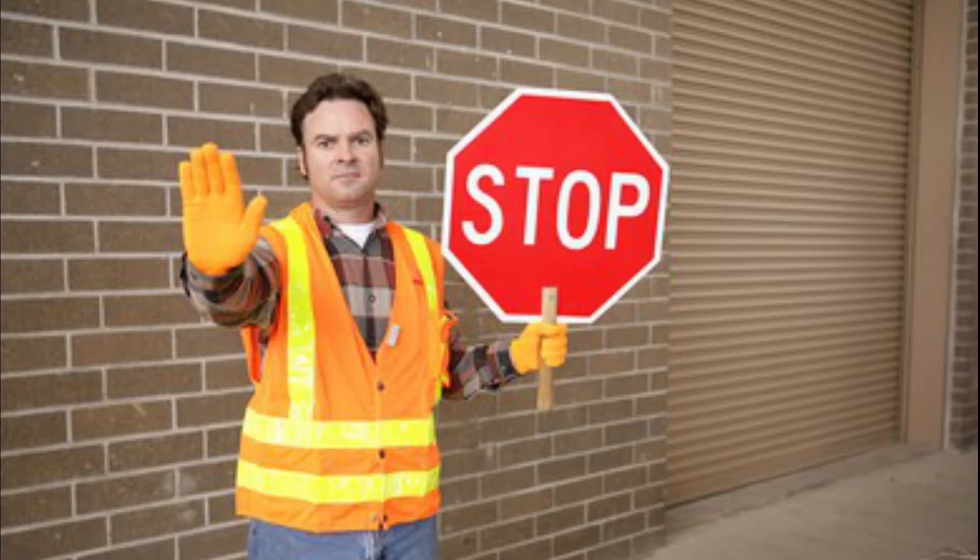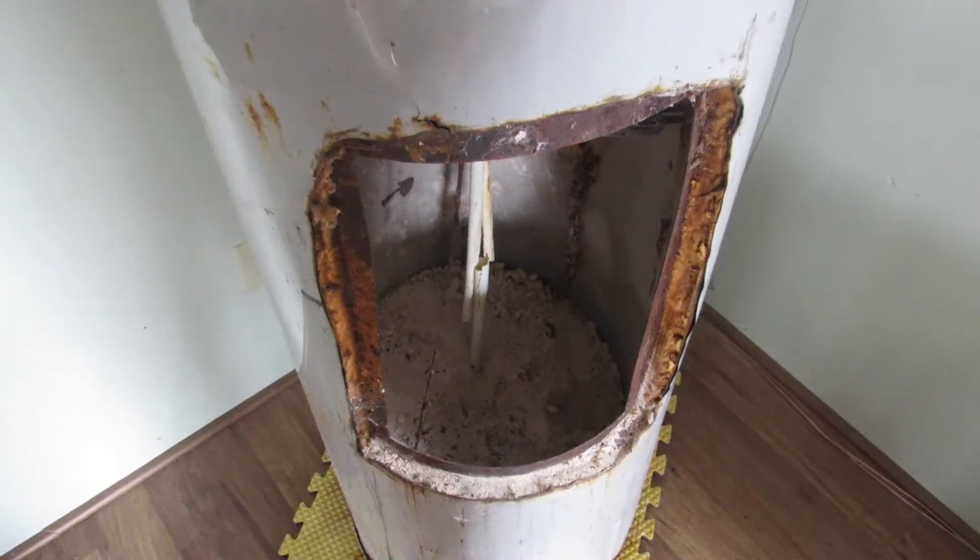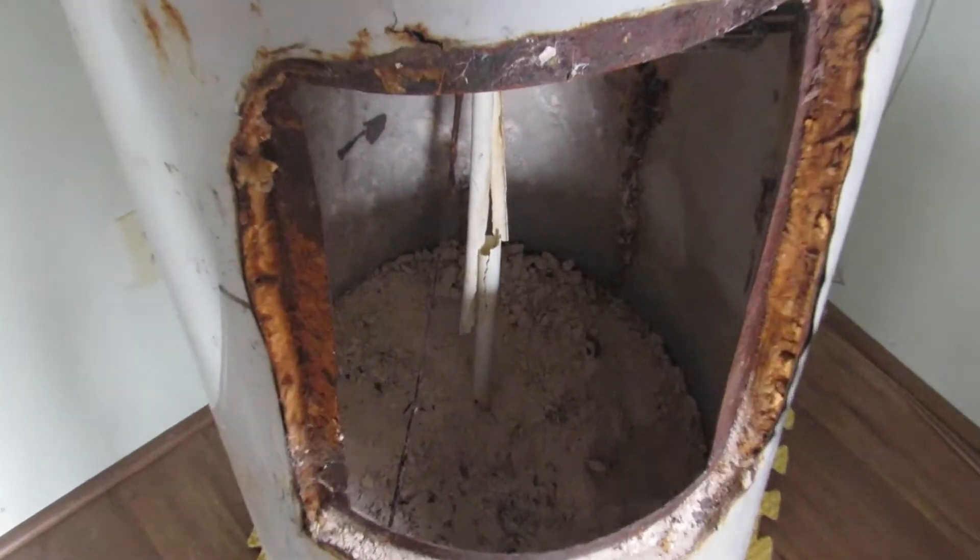I know, I know. Flushing is the time-tested industry standard. It's been passed down through the eons of time, from father to son, from generation to generation, and now suddenly I'm telling you it doesn't work? Well, it never has, and this is why.